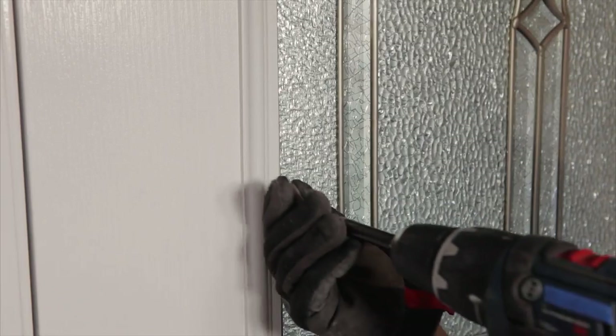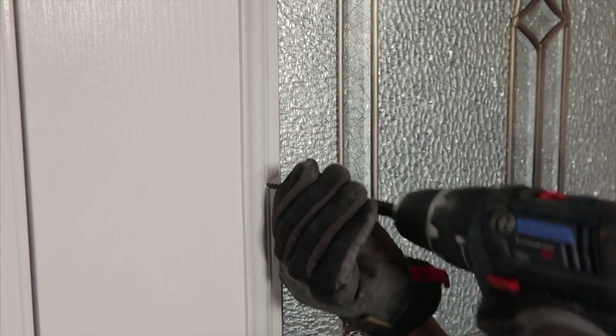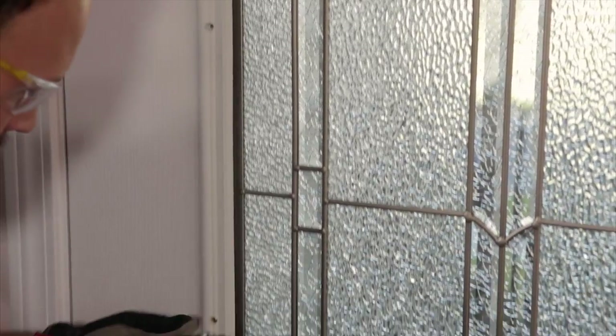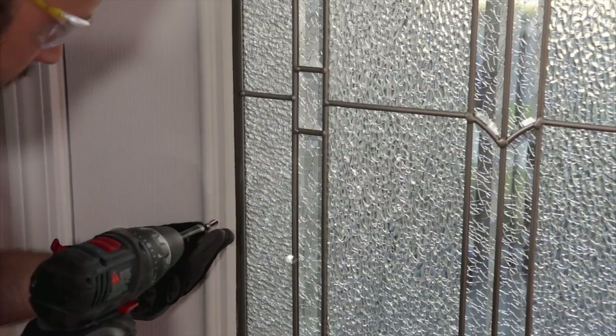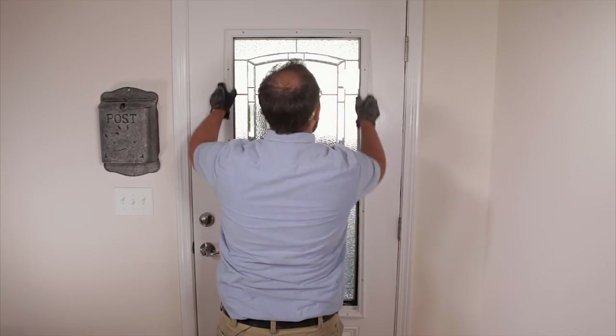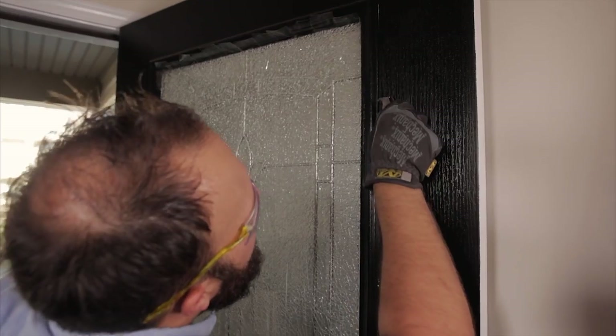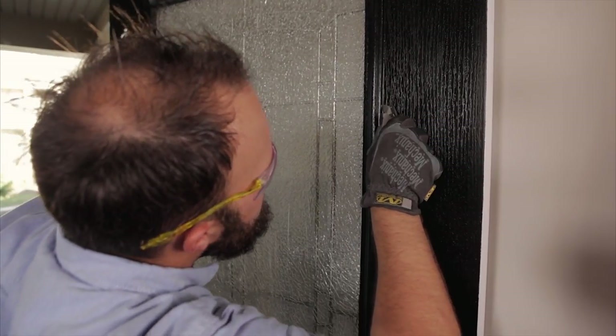The first step is to remove the screw covers. For this demonstration, I'll be using a drywall screw, but you can use whatever you'd like as long as you do it safely. Next, remove the screws in the internal frame. During this step, it's a good idea to have your partner stand on the outside just in case the old adhesive has become weak and the glass begins to slip. Next, use your knife to score the paint line and begin to loosen the old adhesive.